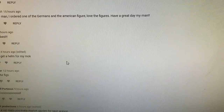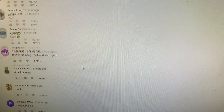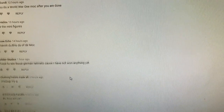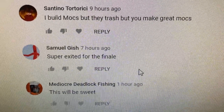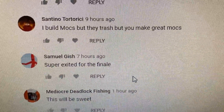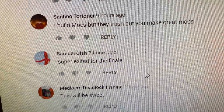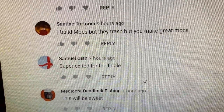Alright, got the comments loaded up from last week's episode. We're picking the winner for some gunmetal Stahlhelms. The winner is Samuel Gish — he says 'super excited for the finale,' and now you're in the finale video! To claim your prize, send me an email through my website bricktactical.com with a screenshot of you logged in and your full address.